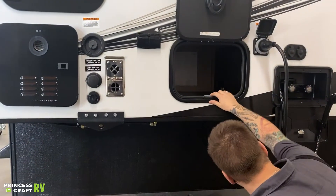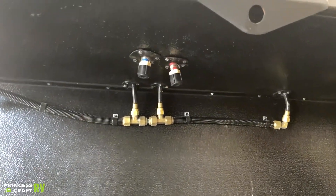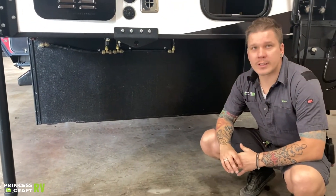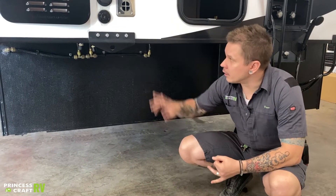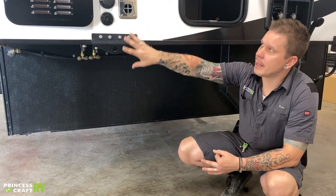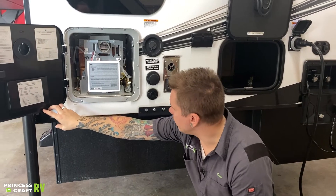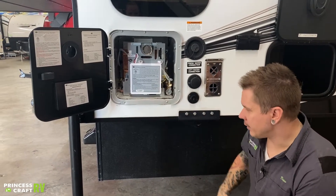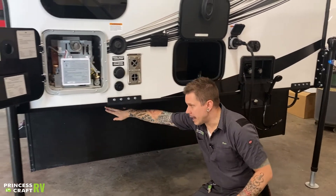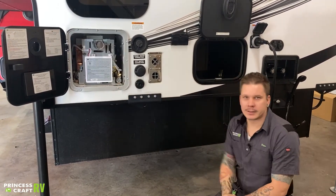Down below we have a couple of low point drains. Those are going to be the lowest point in the unit's plumbing and will help drain the unit of its entirety of water. Anytime the unit is going to be in storage for more than seven days, we want to drain the unit completely — that includes the fresh water holding tank, the low point drains, and any water that may be in the water heater. To evacuate that last bit, we just manually operate this pressure relief valve. The full sequence is: fresh water holding tank, then low point drains, then flick that pressure relief valve to exhaust any water stuck in between.